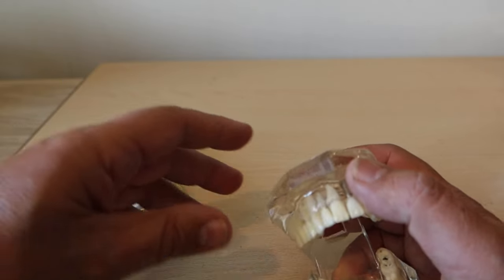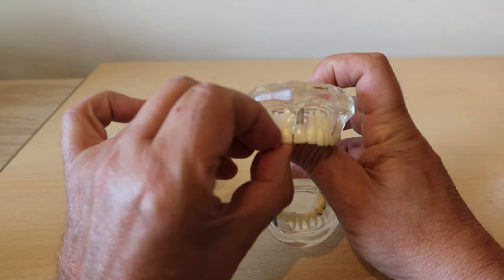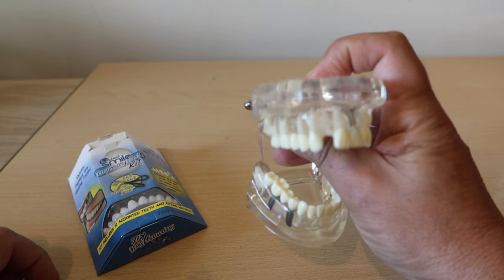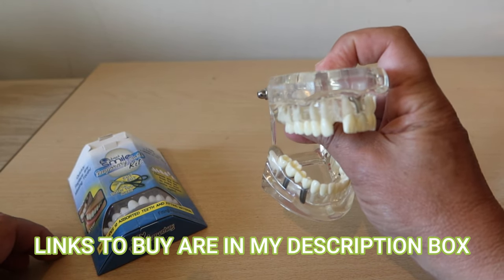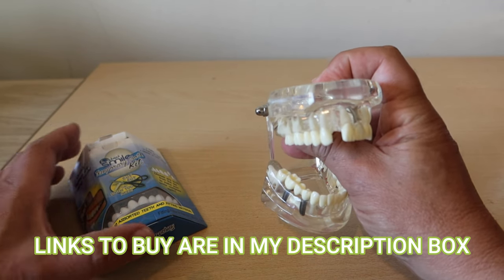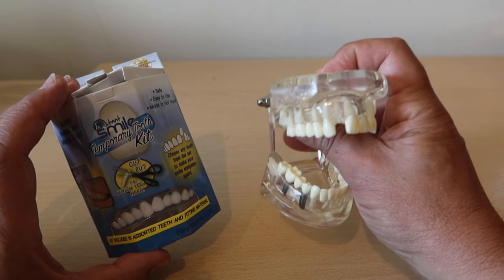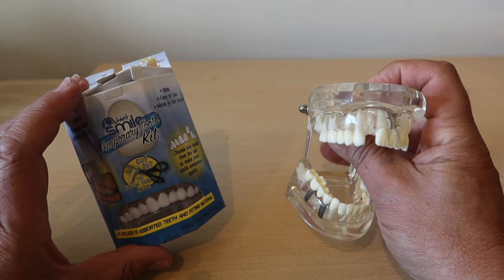Now my poor little friend here has lost a tooth. That's going to be very awkward if you can't get to a dentist and you're going to be going out or seeing people, because that's a big hit on your confidence. So what this little kit does is it gives you a temporary fix to that problem.